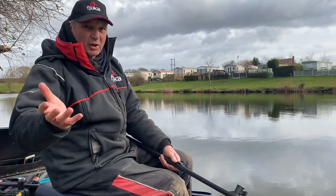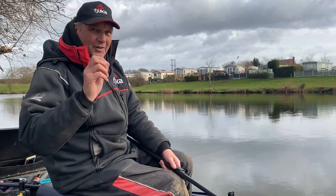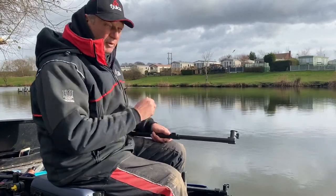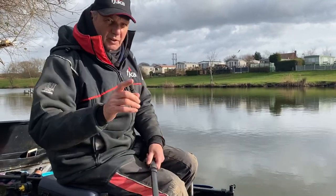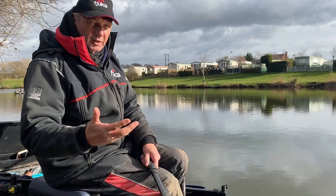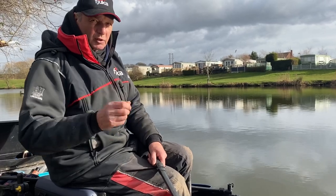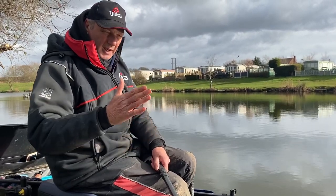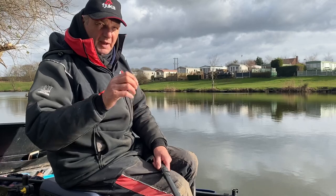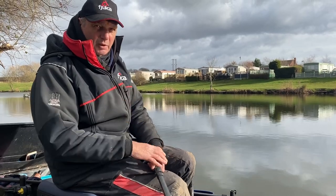You might think that rod rests are just a rod rest where you put your rod on, but it's not as simple as that. I like to have different rod rests and different rod rest heads for different types of fishing, because sometimes I like the rod to my right and sometimes to my left. It's very important when you're feeder fishing that your rod is stationary and doesn't bounce about, because you want to be able to see the indications, the taps and the bites on the tip.